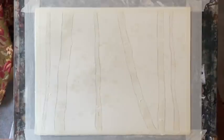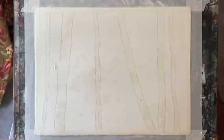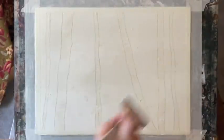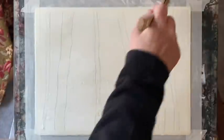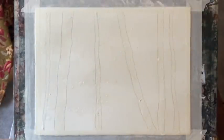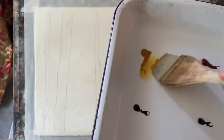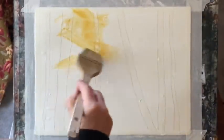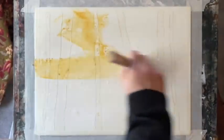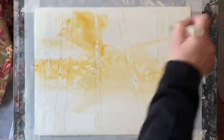Once the masking fluid is completely dry, I'm going to use my large ProArt Von Ransom Harki brush to wet the page quite unevenly in horizontal and diagonal brush strokes, leaving a few scraps of dry paper for texture. Now this is raw sienna, so I'm going to start my underpainting — just pulling it across. You can see where the masking fluid is resisting the paint.